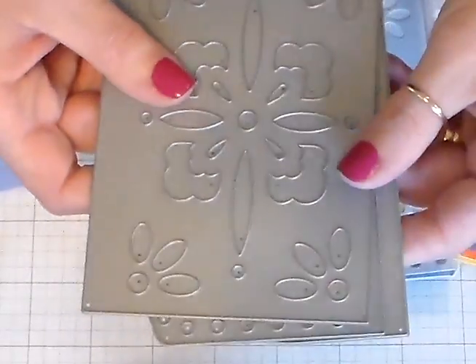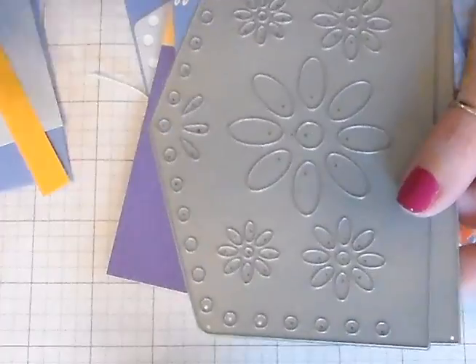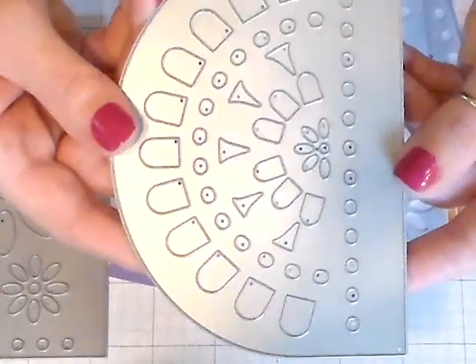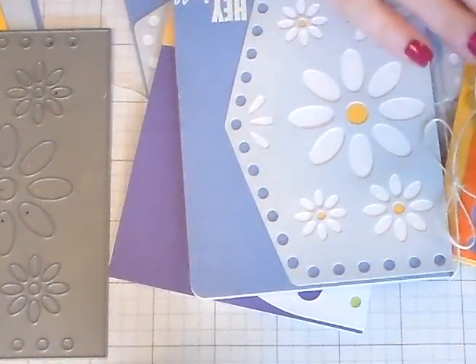Here's the dies. This is the large rectangle Papel Picado. Here's a geometric — we're going to use that one today. And this is the half circle. So there are three dies available and this is kind of my idea for card making.